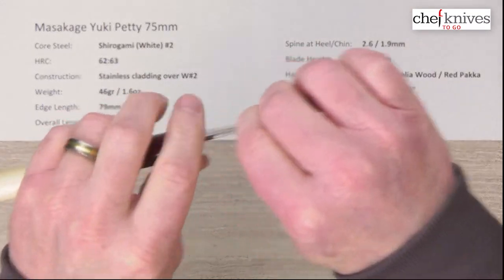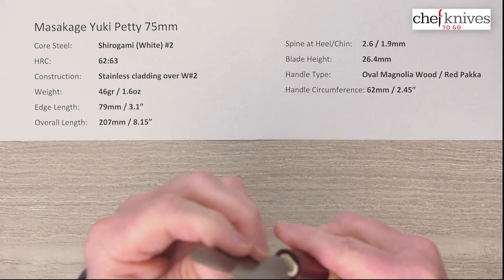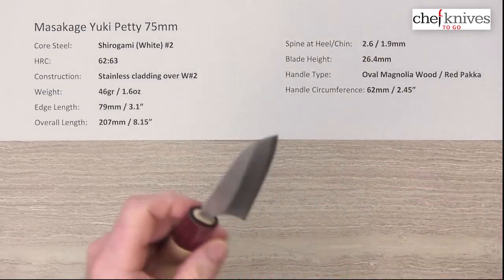This is pretty stiff with nice straight clean grinds — very sharp out of the box, a good seven out of ten. Masakage typically does an excellent job on their out-of-the-box sharpness. They've got well-crafted edge bevels with a nice bit of polish to them, very cleanly done and very sharp.